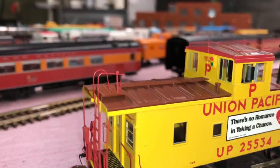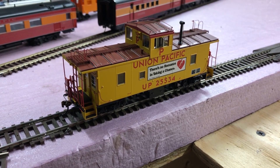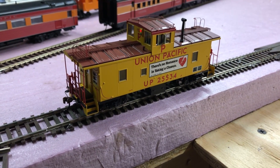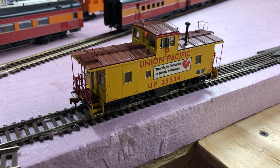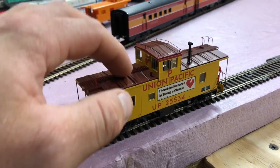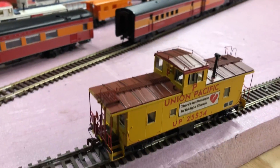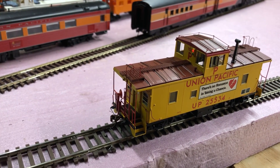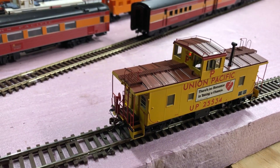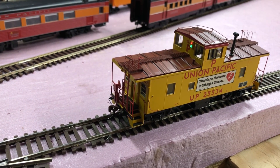I'll turn the camera light off so you can actually see the lights on it. F0 turns on your marker lights and they are purely directional — going forward, the front one is on, and when you reverse, the other side turns on. F3 and F4 turn on additional lighting effects as noted in the manual.